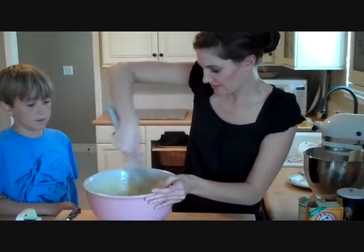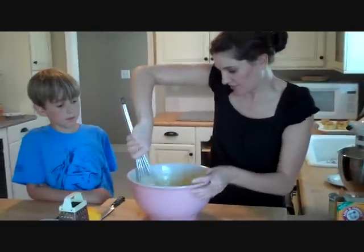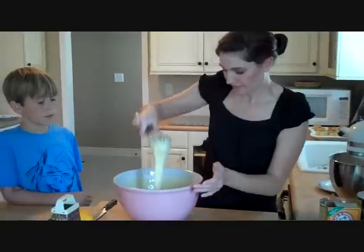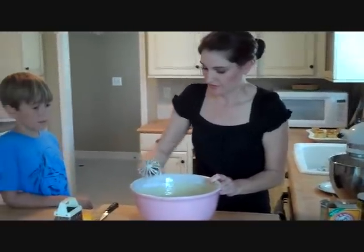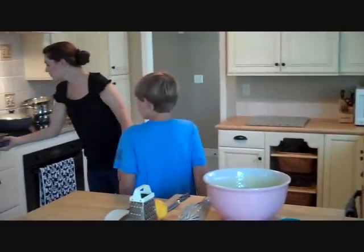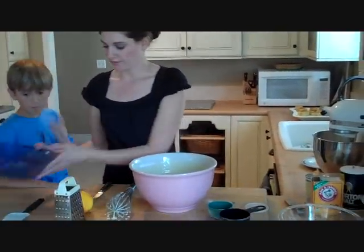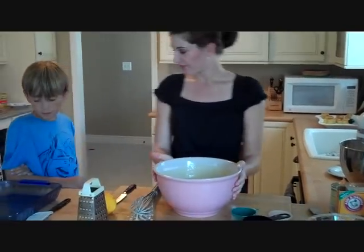If you have a few lumps and bumps, that's okay. One final mix — there, that's it. We're going to get a pan; all we did is put a little bit of cooking spray on it. Oh, we forgot one more thing — we need to flavor it.